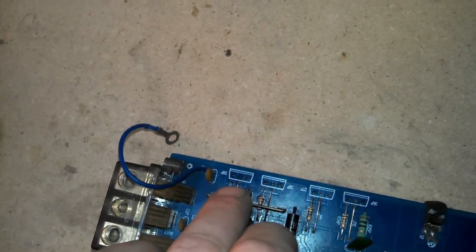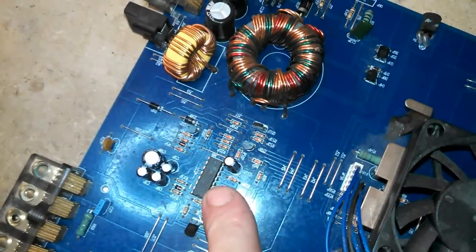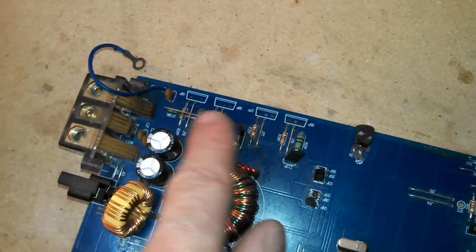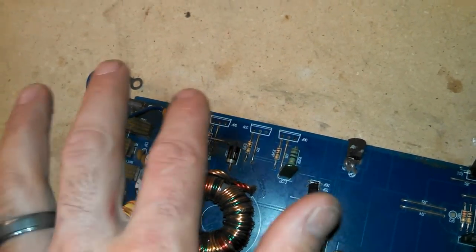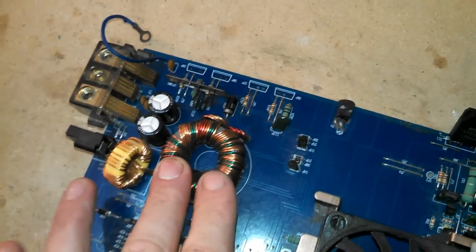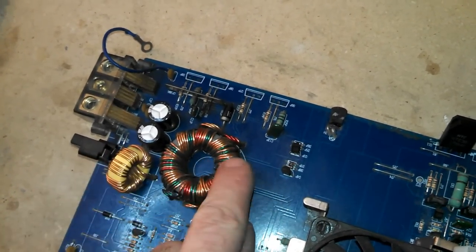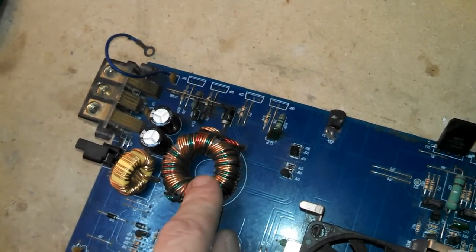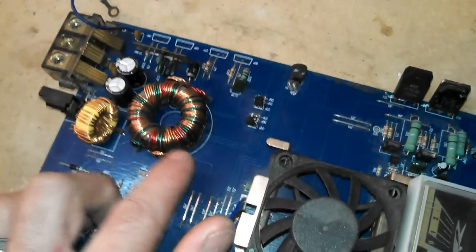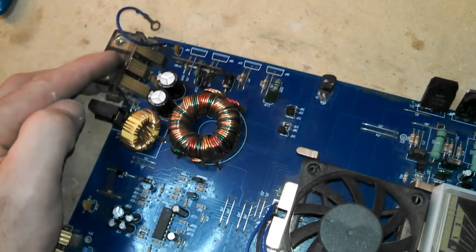Now we've got power stored here. The power is going to be on the center leg of each one of these MOSFETs, but they're not doing anything yet. The PWM chip is going to switch these on extremely fast — on and off — and that's going to send power from the main supply through the transistors and into this transformer coil. When this gets switched on extremely fast, it's going to induce a higher voltage into the secondary windings. So power goes in on the main windings and comes out of the secondary windings at a higher voltage, and it's also going to be AC voltage now, not DC.